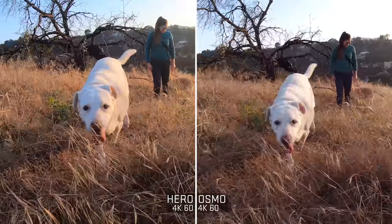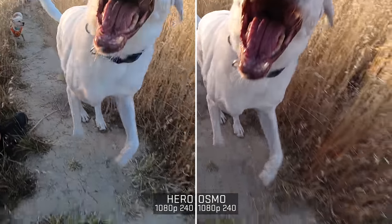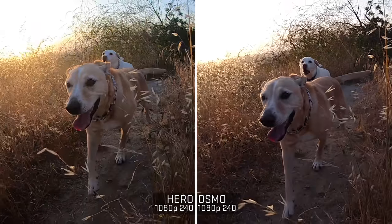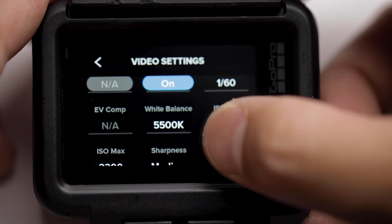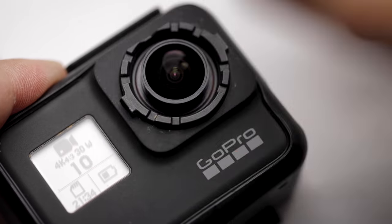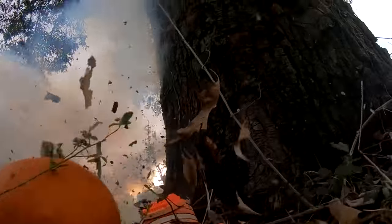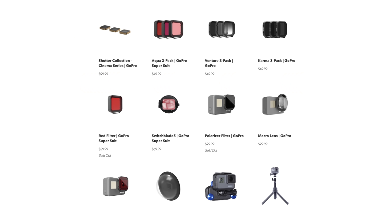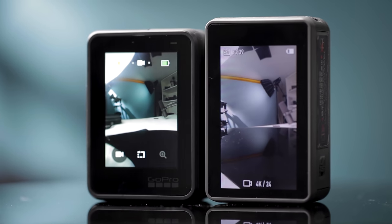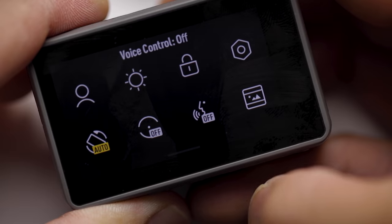Both give you stabilized 4K up to 60 frames per second and up to 240 frames per second in full HD. You're probably gonna leave these cameras on automatic settings, but you can always switch to manual. Both have replaceable lens protectors, which is useful for when you break them. PolarPro also makes all kinds of filters for both of these. Both cameras can be operated via voice command, and on both cameras that's the first setting I turned off because I would rather just push the button.